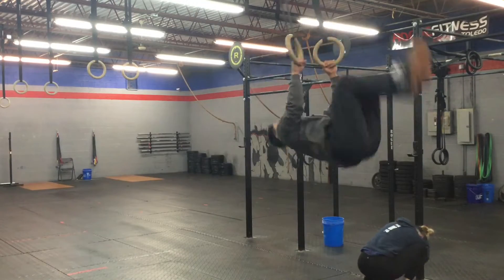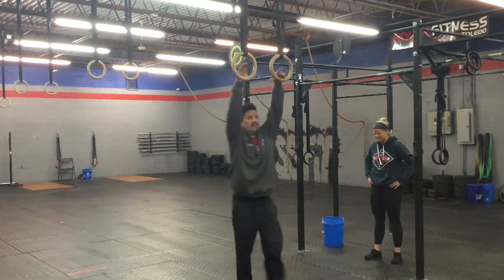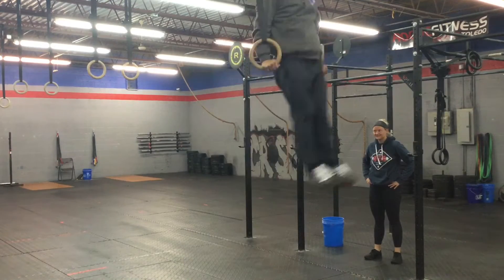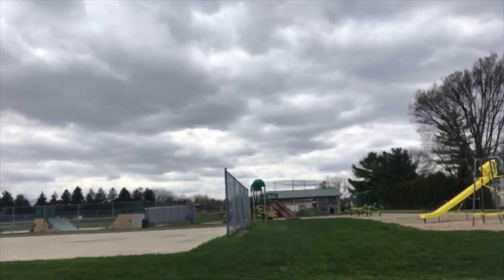Hey, what's up Metcon Nation? You caught me running.